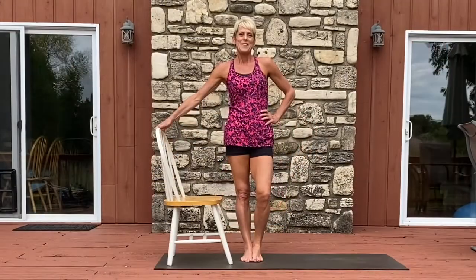Hopefully you enjoyed today's 10-minute Kick Your Booty class. If you liked it, please share it with your friends and family. And subscribe to my YouTube channel if you haven't done so already. I've got a lot more coming to you in the future.